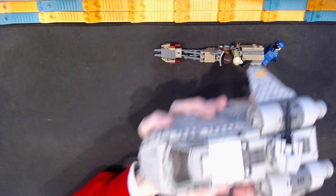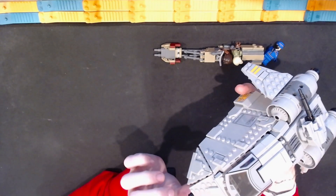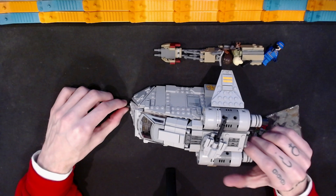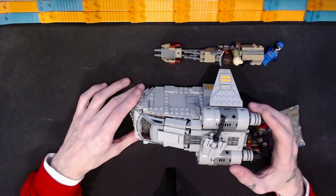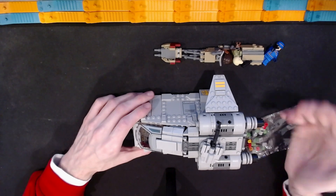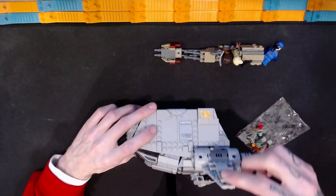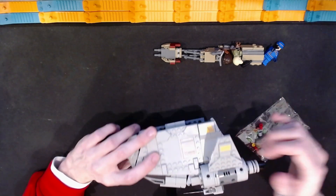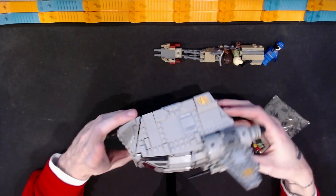When I look at it from a certain angle it doesn't look too bad, but I think this front element could have been improved upon. I haven't seen the show, so I don't know if this is very true to the source material. On the outside, there are a number of stickers — these stripes are stickers, there are some on the underside of both wings, a sticker down here, and a sticker on the side panel.